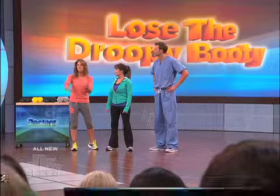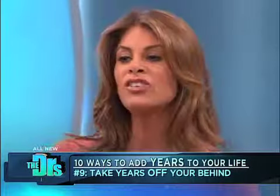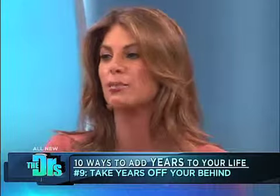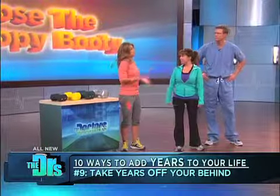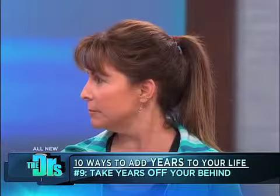So when it comes to your booty, you don't want to reinvent the wheel. Basics are always better. You're thinking the obvious — squats, lunges, and a stiff leg deadlift. The real secret to getting that lift is not necessarily the basic exercises, but how you perform them and how often. First things first, we want to add weight when it comes to lifting the tush. Don't worry about bulking up — you're not going to bulk up. That's a wives' tale.